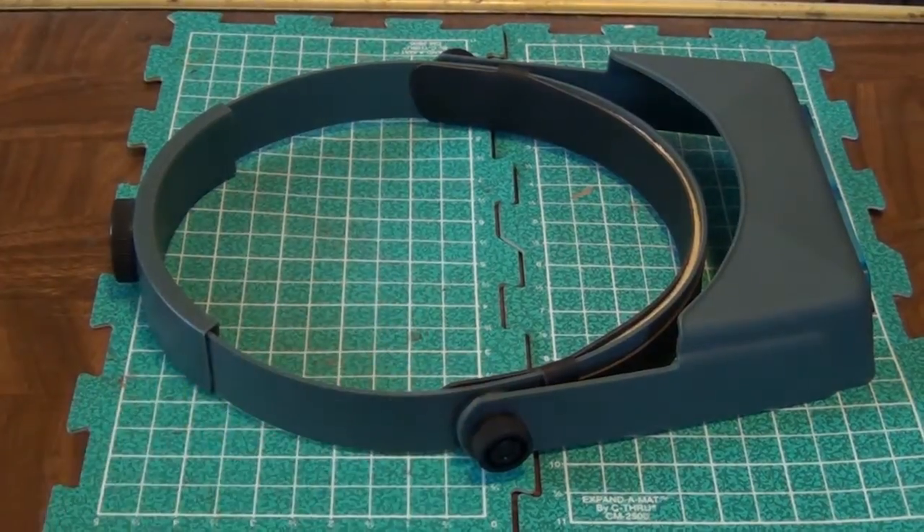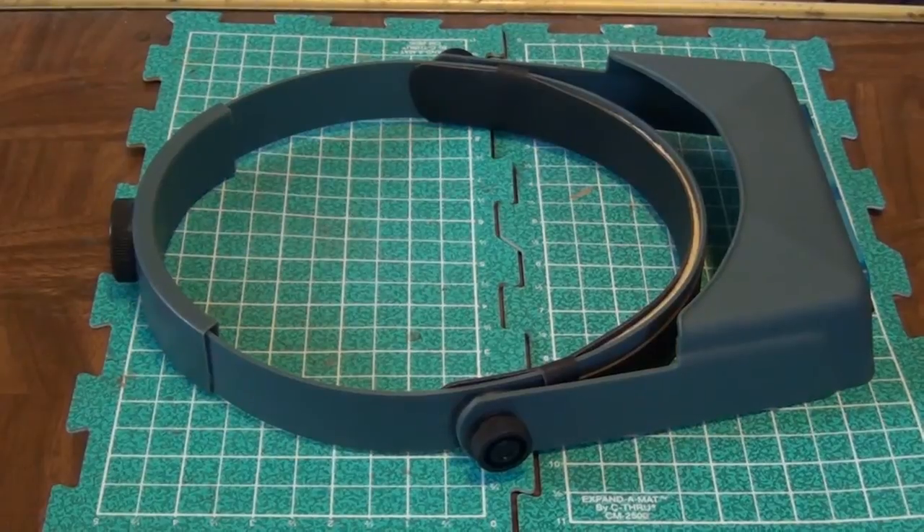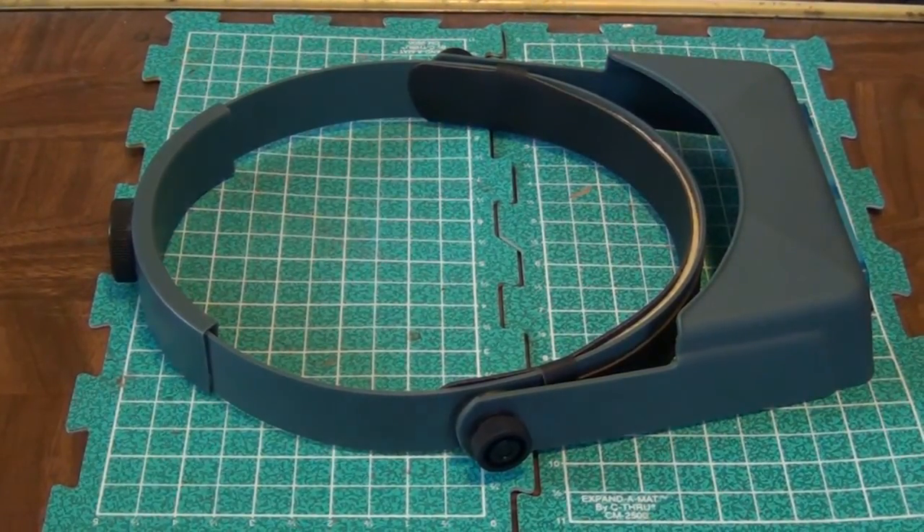So the Optivisor I feel is the best bet for going along with something that's hands-free, just like the other two are. But this sits on your head, out of the way, and you can use it if you wear glasses or anything like that. Just tilt it down when you need it, and tilt it up when you don't.